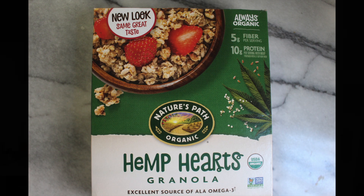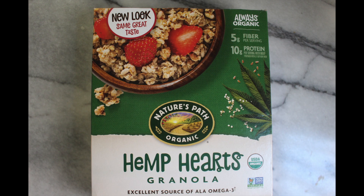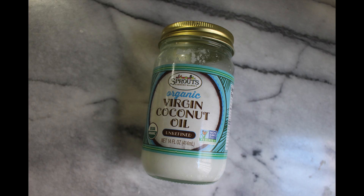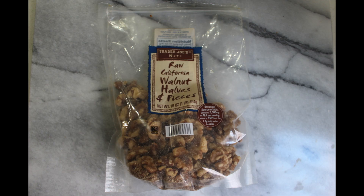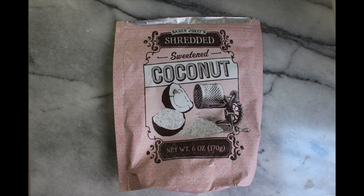All right, so let's get started. The ingredients you need are granola, coconut oil, 10 pitted medjool dates, walnuts, and coconut flakes.